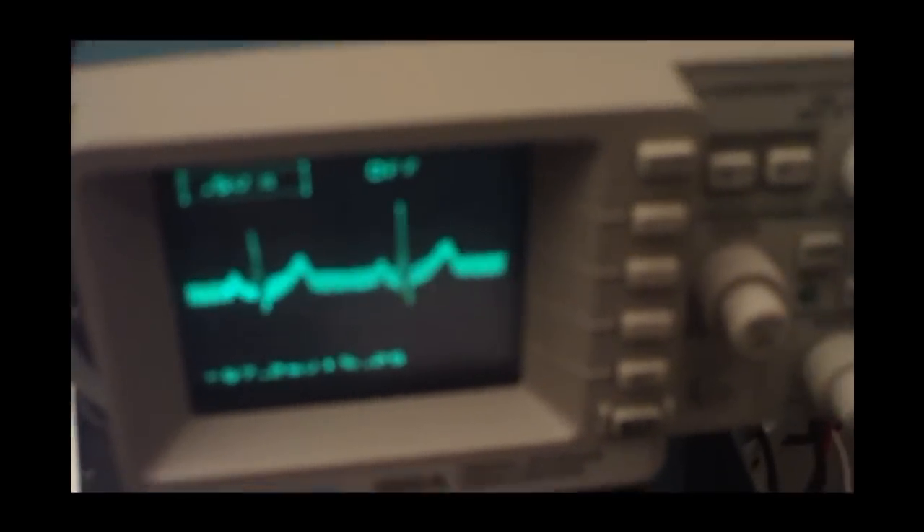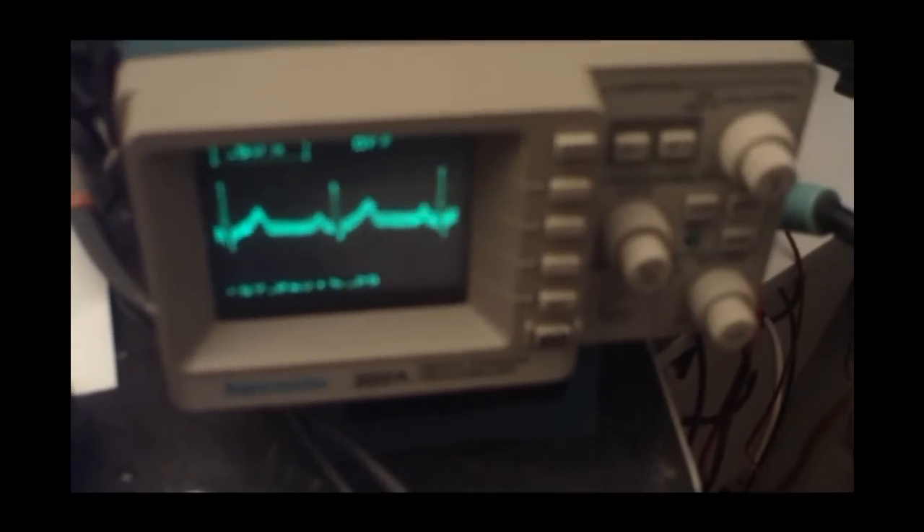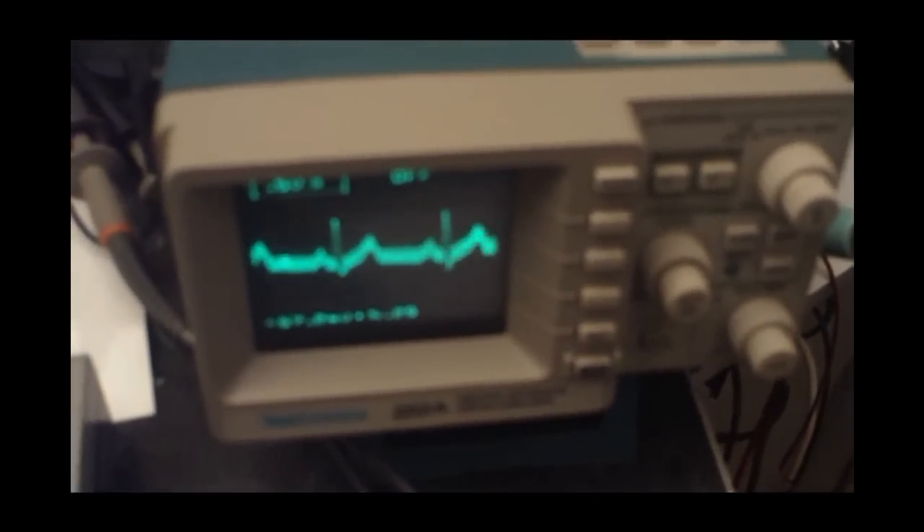If you have a nice Tektronix scope, you can measure your own ECG. Very easy — simple as possible.